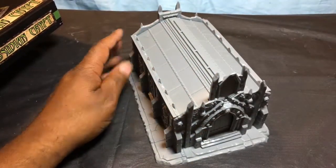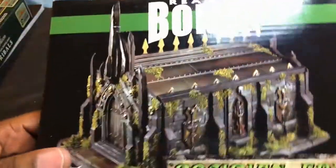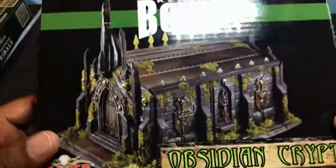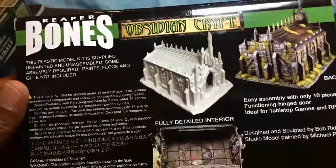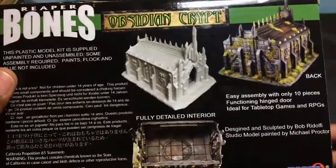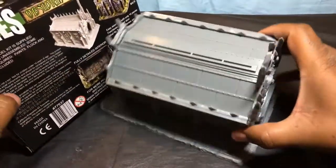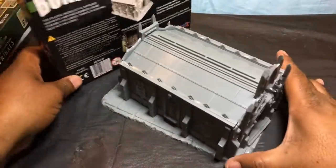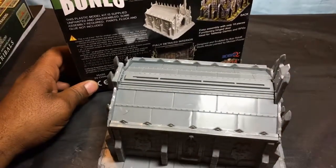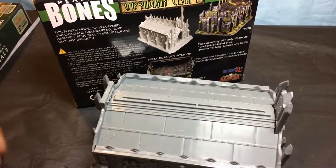There you go guys - the Reaper Bones Obsidian Crypt. What an amazing piece of terrain. This one really surprised me. I thought this was just one big chunky rubbery piece, and then when I saw it I figured it was going to need a bunch of glue and holding together - and man, that surprised me. I would give this 10 out of 10 on my scale. Take care guys, God bless.